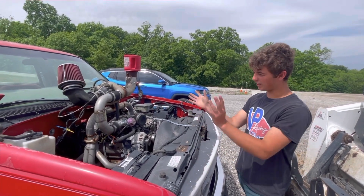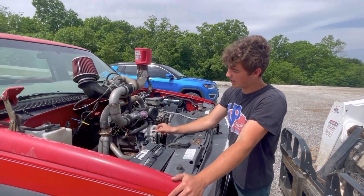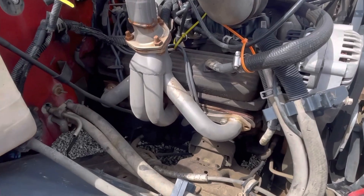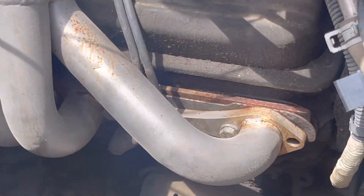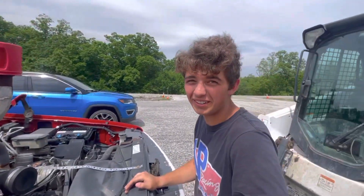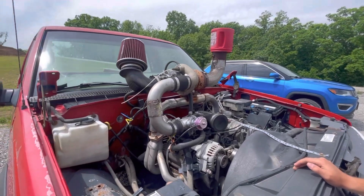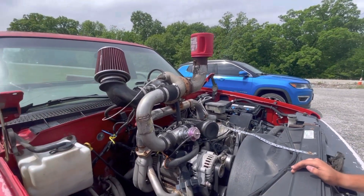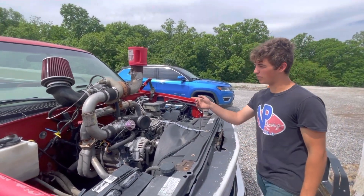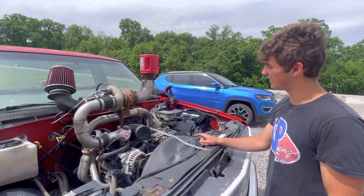We rigged it all up, got block hugger headers, flipped them upside down. There's an extra exhaust flange in there holding it away so it'll clear the valve cover — it barely does. This is just the setup we've come up with for now. The first setup had the turbo sitting way off to the side, and I think this is a little bit more efficient. We've built 12 pounds of boost this way, and it's scary — so I like it.